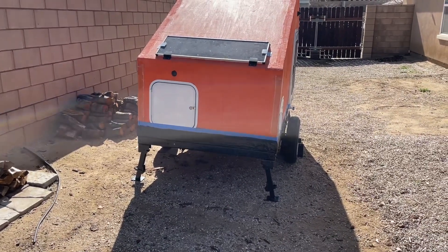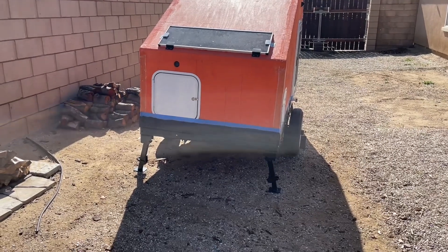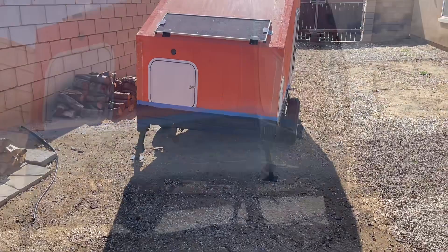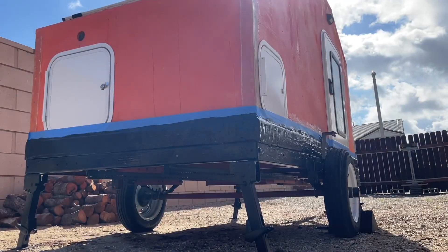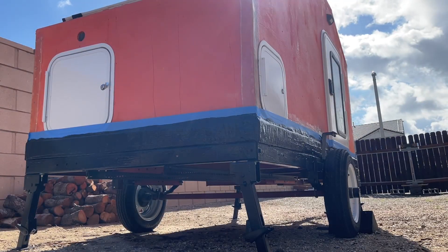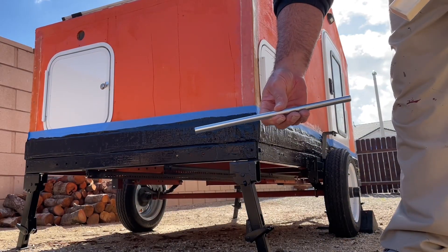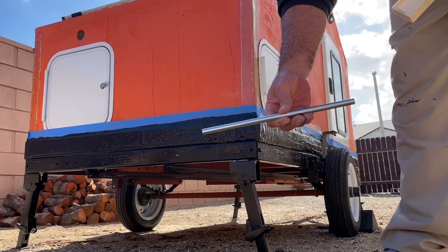I'm going to figure out how to level that thing using those leveling jacks. I got a stick around here that fits in them. So I have these leveling jacks — comes with this little rod that I'm supposed to stick in somewhere and jack those things up.